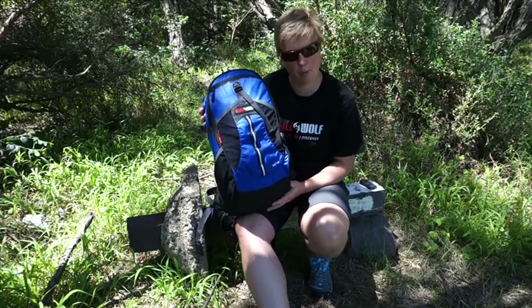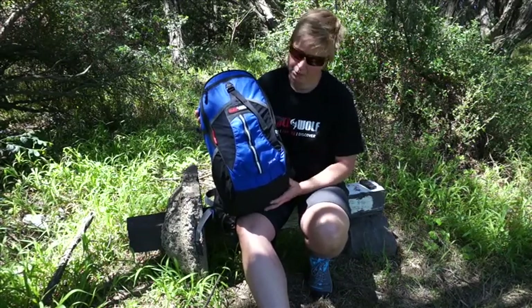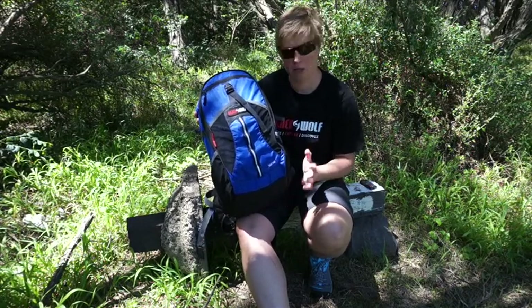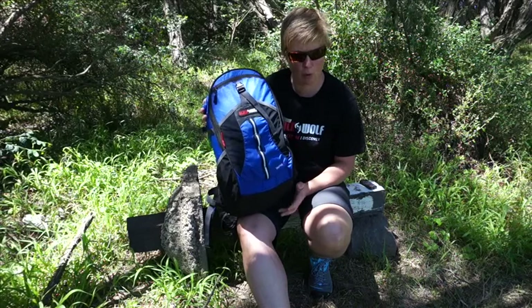Hi, I'm Mandy, Product Engineer at Blackwolf. Today I want to tell you about the Taipan. It's been completely re-engineered for this 13-14 season — updated, large capacity, totally different to our old one.